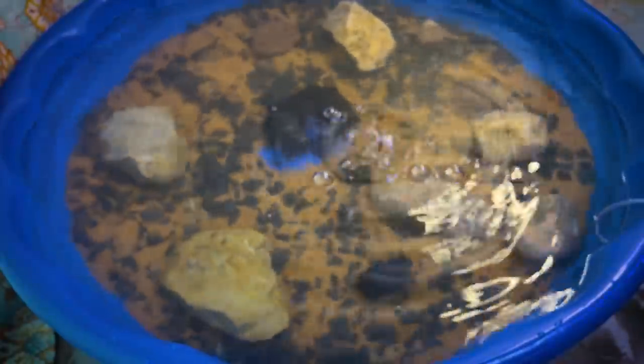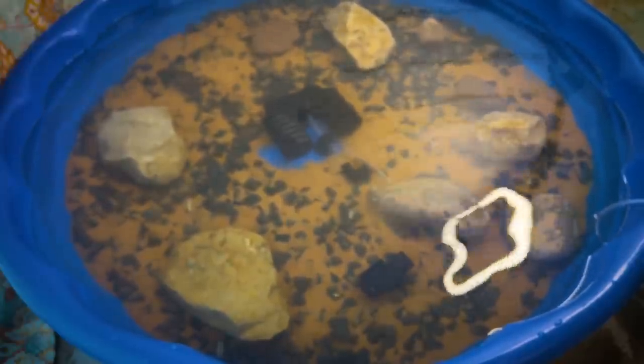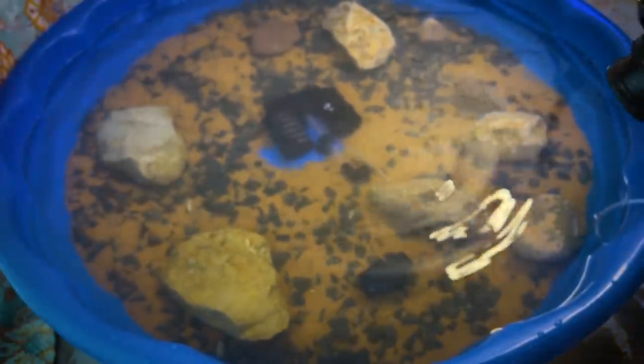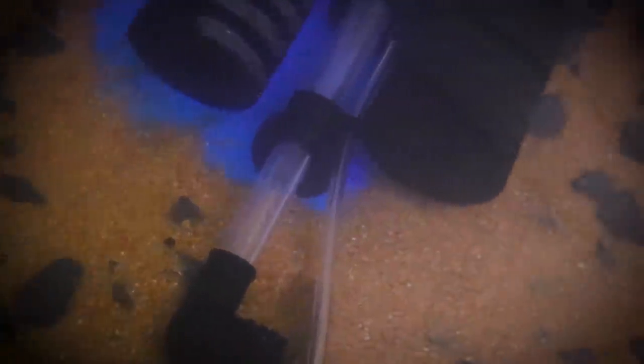You can't really see them in here — I'm going to take this camera off the tripod so we can take a closer look. There you go, you can see them over there. There's some there, one moving towards the filter, and a whole bunch over there on the side. They are all in here.